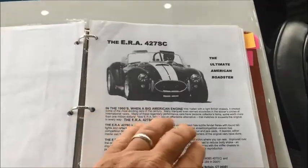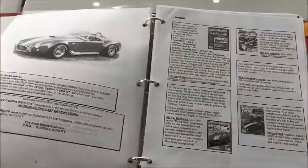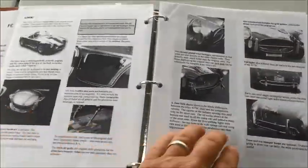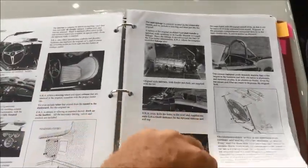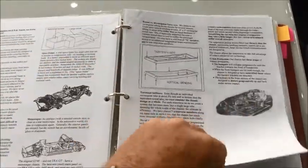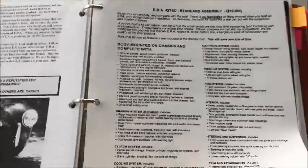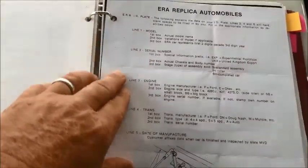There's a copy of the title and a copy of the sales literature for the ERA model Cobra. This is a really nice, comprehensive and very technical presentation. It's very detailed, and once you read through this you can see the value of getting an ERA compared to some of the other models out there. It highlights the ERA standard assembly and the optional equipment available, though we don't have time to go through all of it in this video.